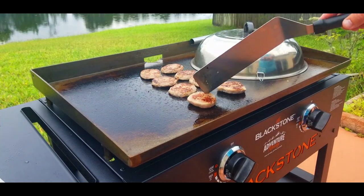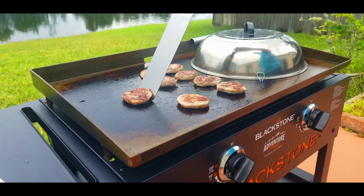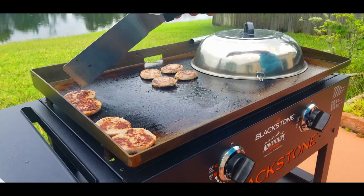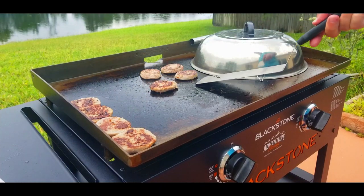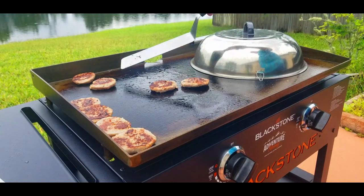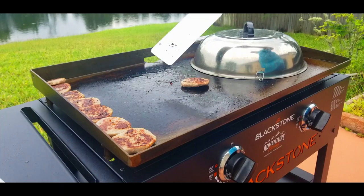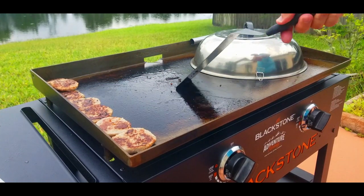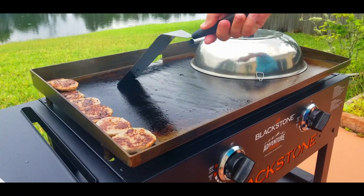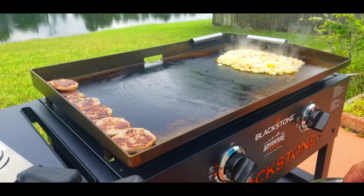We're going to flip the sausage again. The sausage basically takes about five minutes to cook, and then once they're done I like to move them off to the side — get them into the cool zone so we can make room to cook other stuff. We'll move them over out of the way. Now a little griddle management: we're going to scrape up some of that black stuff that came off the sausage so it doesn't affect the other food we're going to cook.